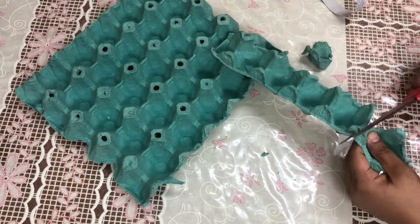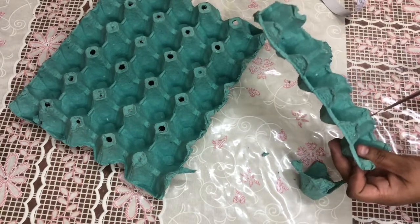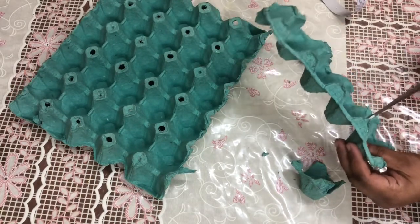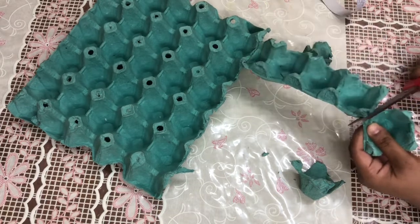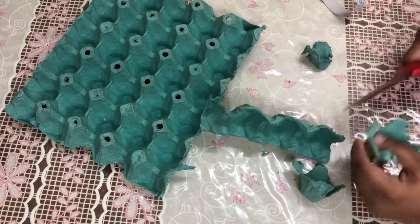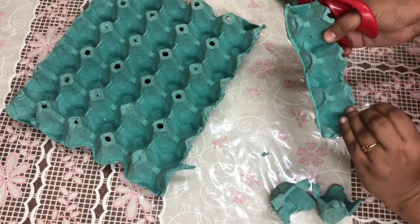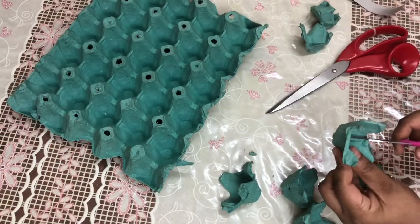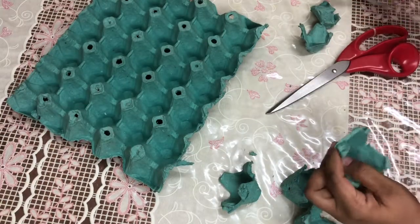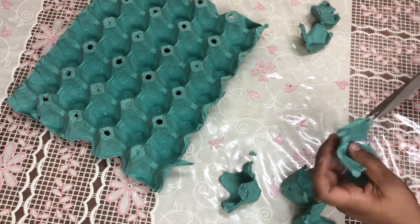We will cut the same piece of cardboard into small pieces. We will slit open each individual piece and cut it in the middle.